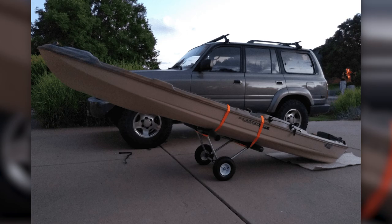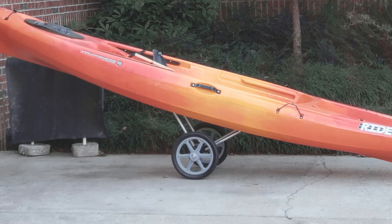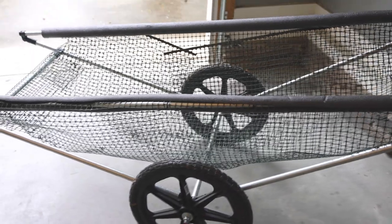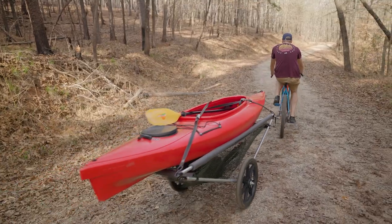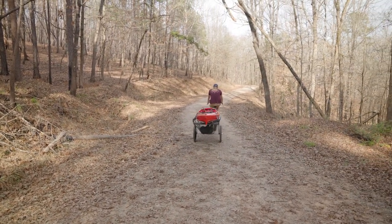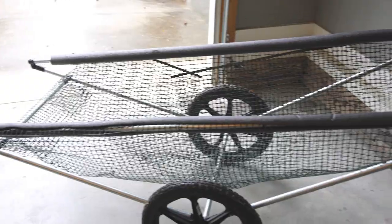I made basically a large version of the kayak carts that I've seen from Nancy and Axel and plenty of other people in the community. The reason I did that was because it's going to carry a kayak to the lake. So it's basically just a big triangle — the kayak sits on top and I'm able to pull the cart with my bike.